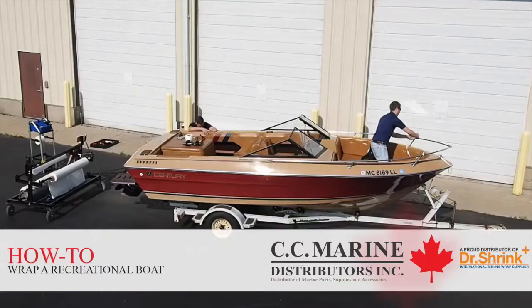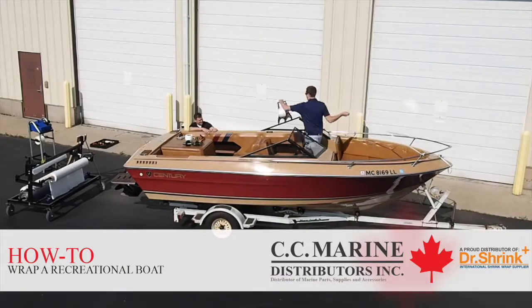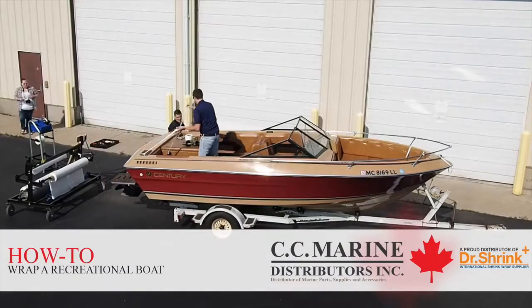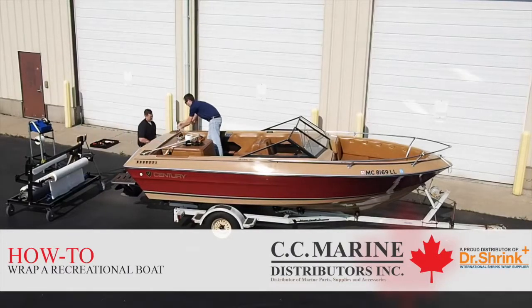Today we will be wrapping this 18-foot recreational boat. The techniques and principles used here can be applied and used on almost any recreational boat of this type and or length.